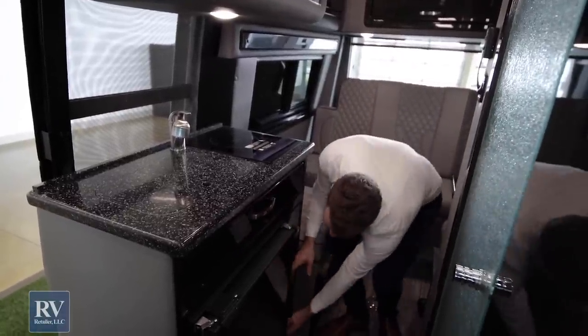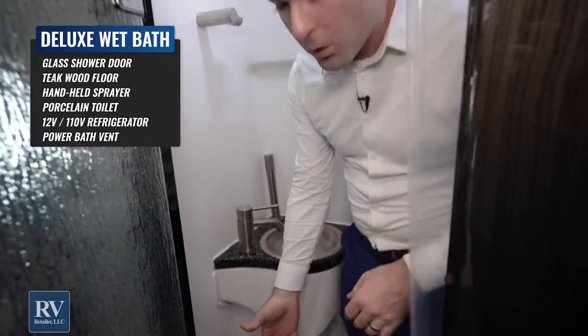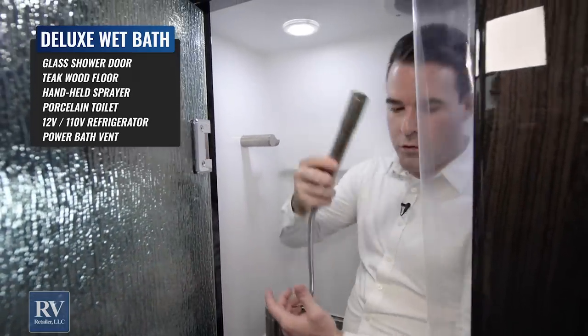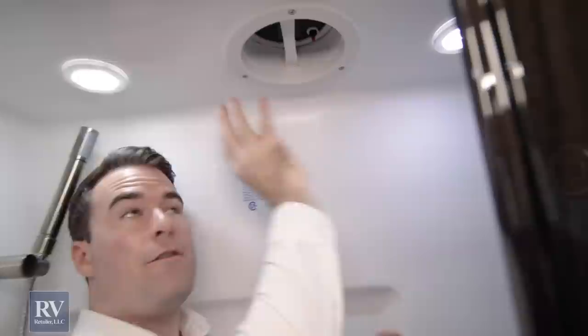Talking about storage — you have room here for sponges and cleaning, and all these drawers with plenty of storage for silverware and cooking stuff. Next, I'll show you the bathroom, which is super impressive. You have this beautiful glass shower door. The layout of the bathroom is really great — stepping inside, you have a teak wood floor, a sink in the bathroom, and a shower head that pulls out and moves around, making it really easy to shower in here. You have a clothesline rack for drying stuff, a shower curtain, very easy to use. And then this is a wet bath, so you have your toilet right down here — and it's a porcelain toilet, not a plastic toilet like a lot of brands are using.